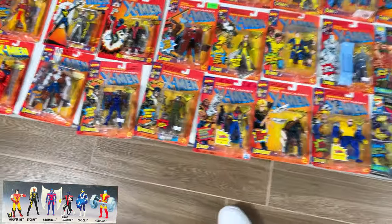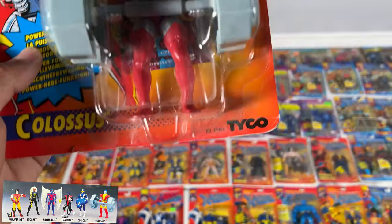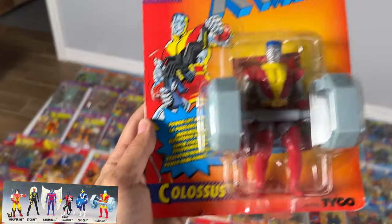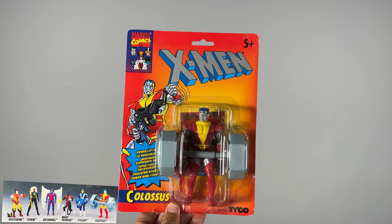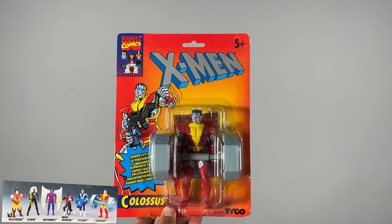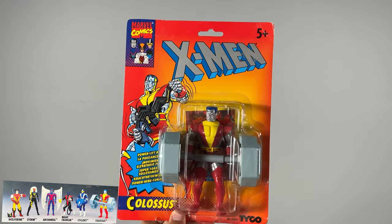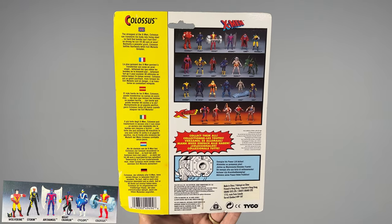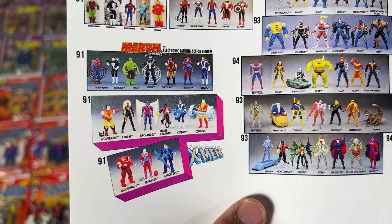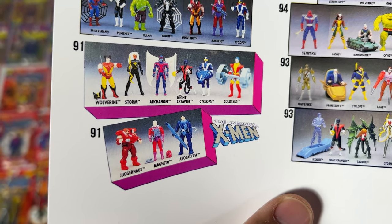It's an original '91 because it has this hook — unless that's a Europe thing I don't know about. It's probably a Europe thing because it also has that interesting back that's different than the other ones. Next up is the bad guys — we've got Juggernaut, Magneto, Old Apocalypse, and Old Magneto. We've got Juggernaut, Old Magneto, and Old Apocalypse.